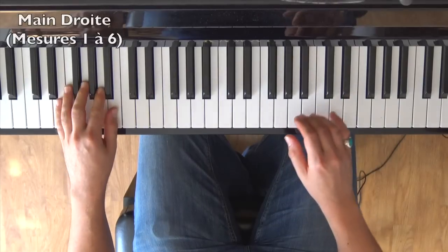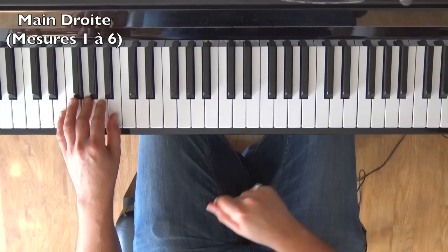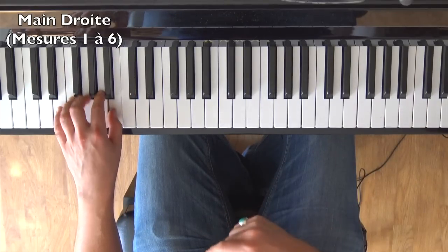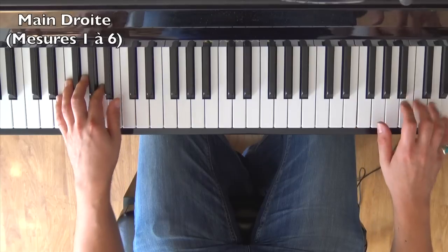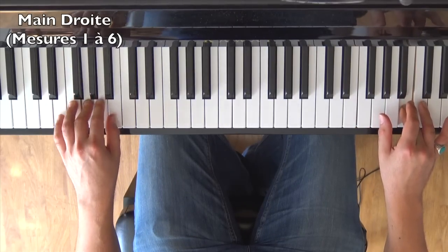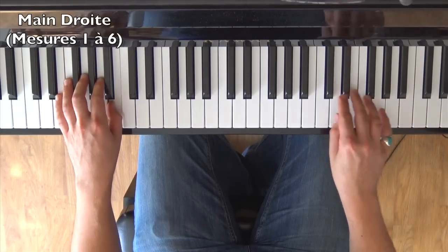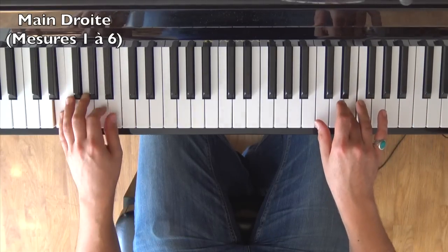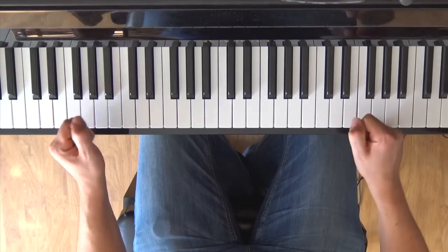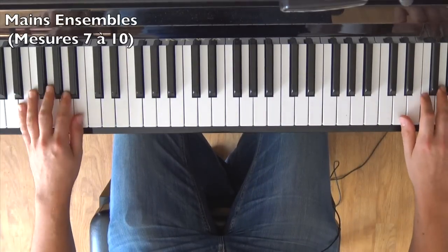I'll play everything from the beginning up to now, not too fast. I'll now play measures 7, 8, 9, and 10 at tempo so you can see what it gives — I don't use the pedal for the moment.